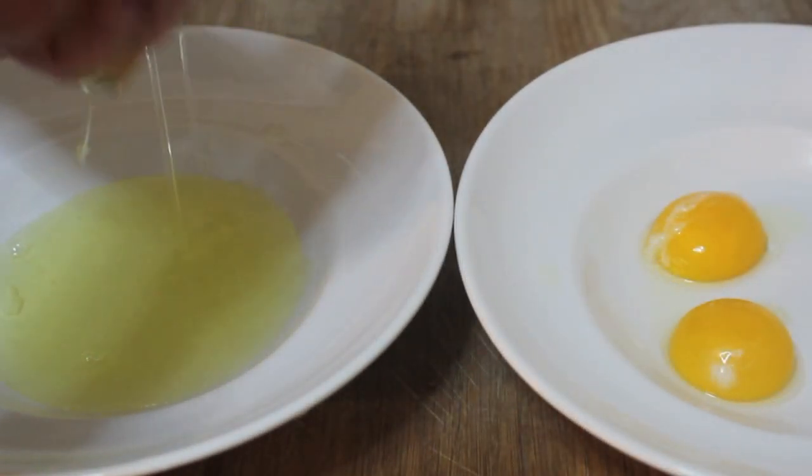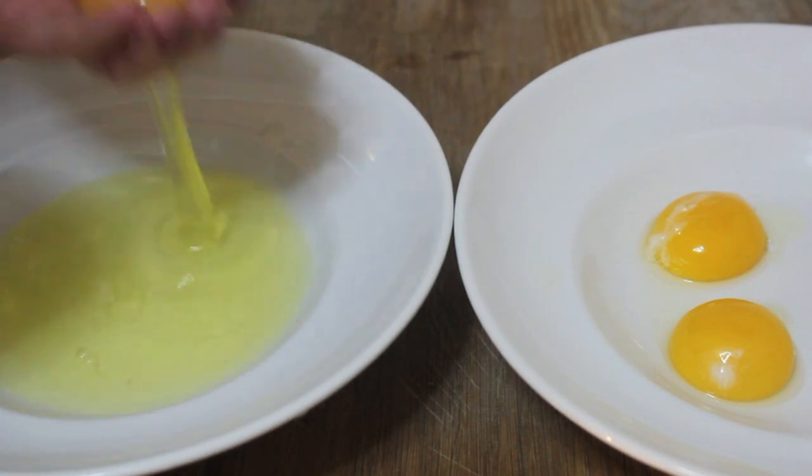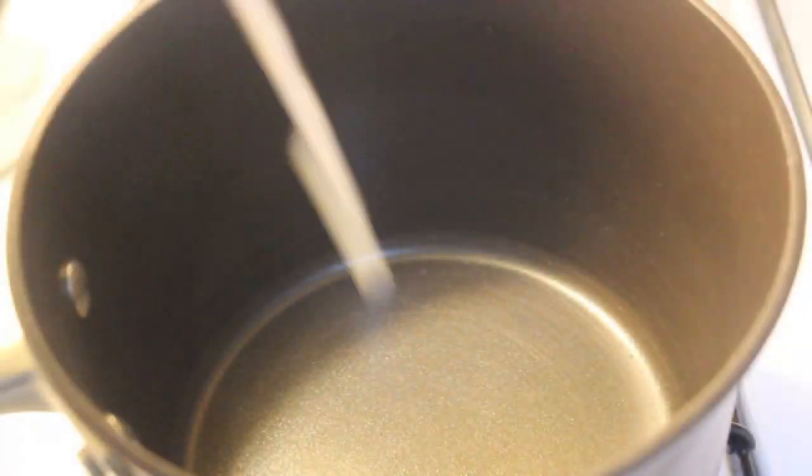Whenever touching raw eggs or poultry, always make sure to wash your hands with soap before touching anything else. In my stand mixer I threw in the egg yolks — you don't need a stand mixer, you can do this by hand. You want to beat them until they turn a pale color, then add your sugar slowly and keep mixing until the sugar dissolves.